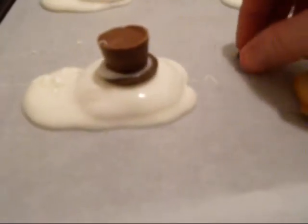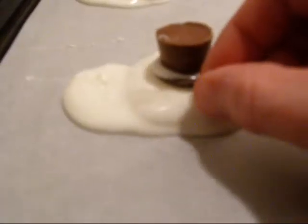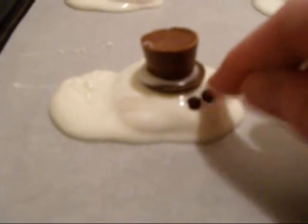Then we take two mini chocolate chips — these are the little tiny mini morsels — and we give this snowman two little eyes.